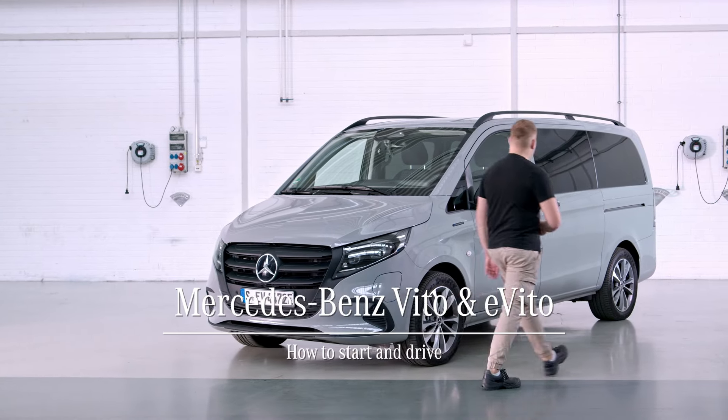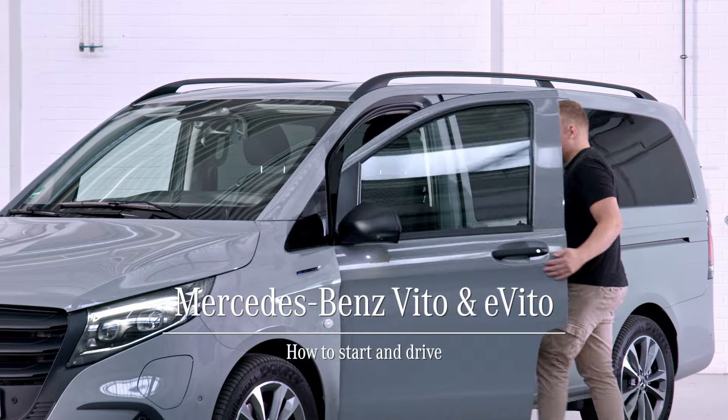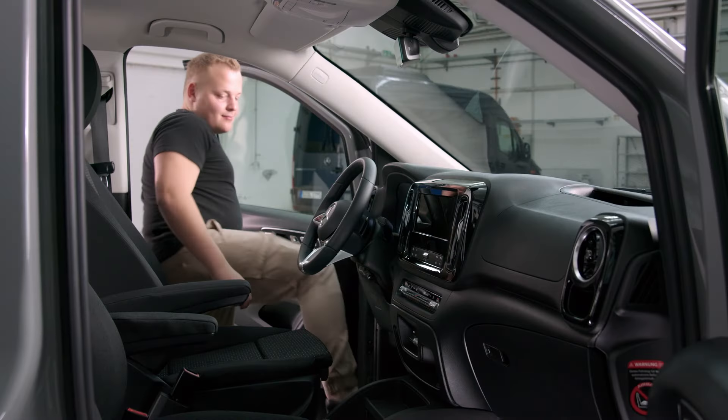Never started a Vito before, or it doesn't want to start? Here's how it works.